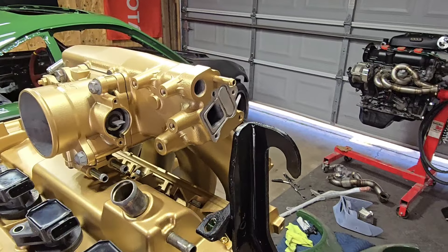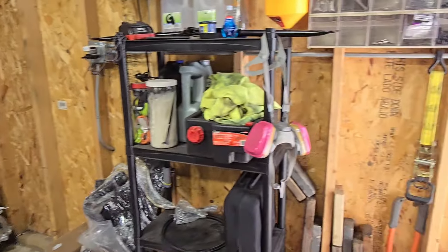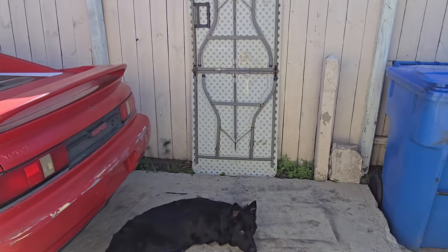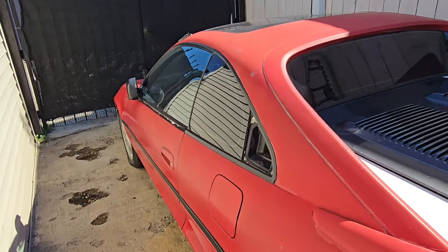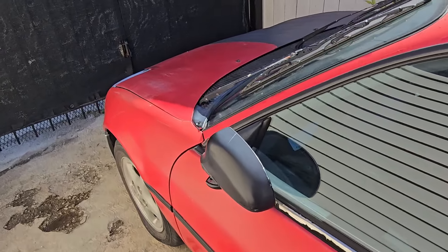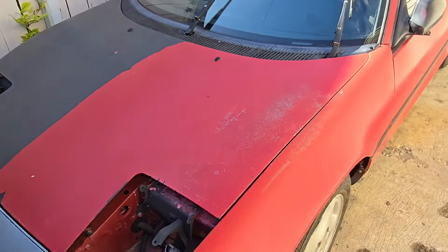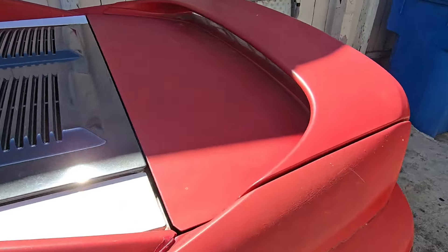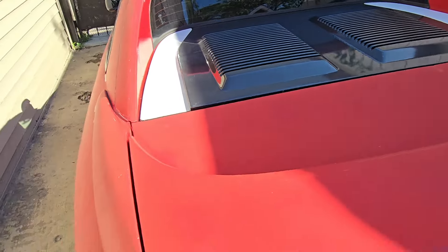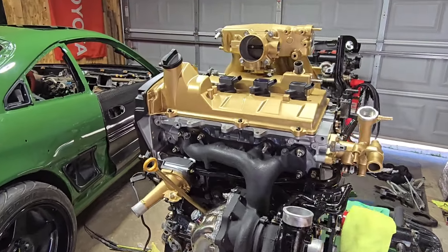We are pretty much done with Jose's motor. Now we're going to have to wait until his painter is done with the car, so I can go ahead and drop it in. Hopefully it's soon. It's going to be pretty slick — the color it's going to be, I'm not going to tell you guys just yet. I'll surprise you. But it's going to look really nice in contrast with this gold — super, super nice.